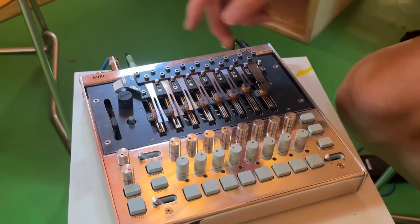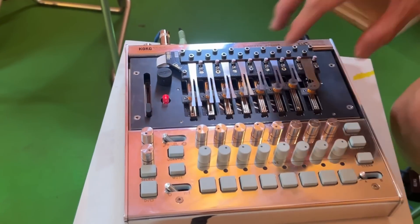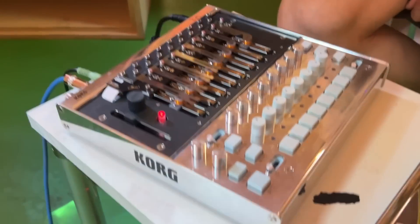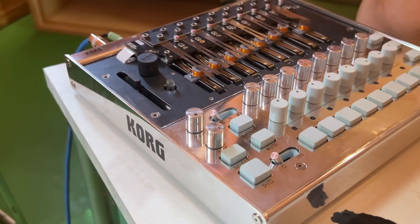One of the great things — we've got this control called Air. It basically opens up all of the VCAs so, without triggering anything, we're already listening to everything that the resonators are doing.